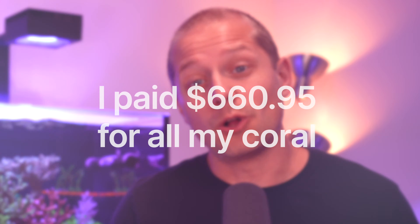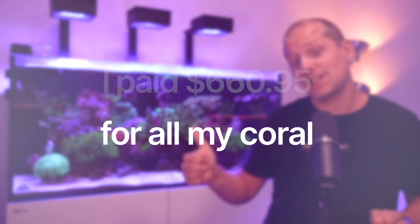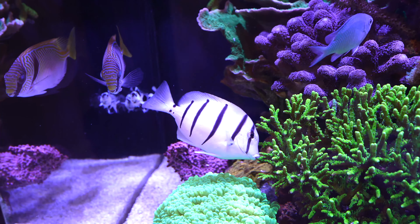I paid $660.95 for every coral in that reef tank. Let me break it down for you step by step with the cost, and in the end I'll tell you a little surprise about how you can make that happen too.